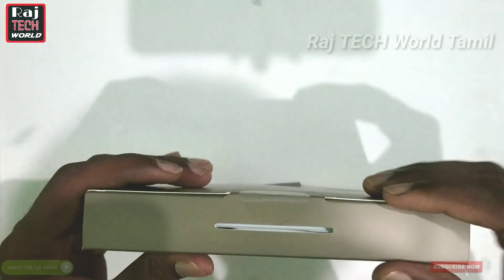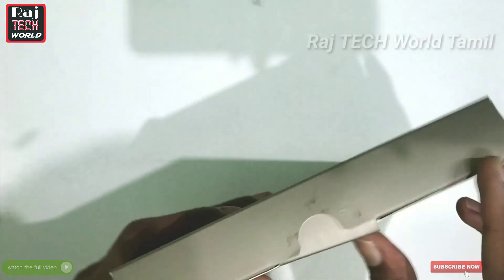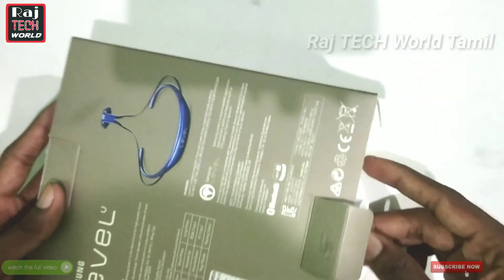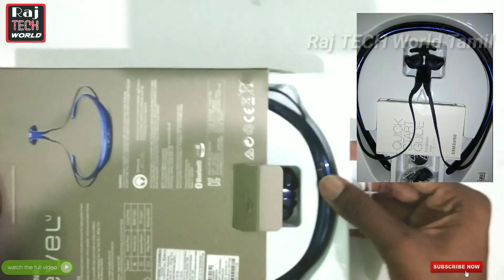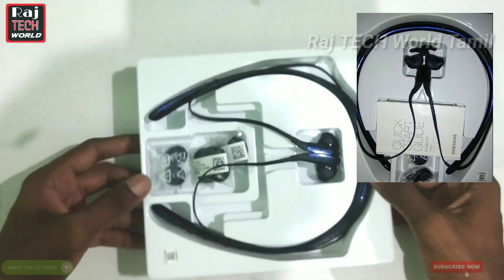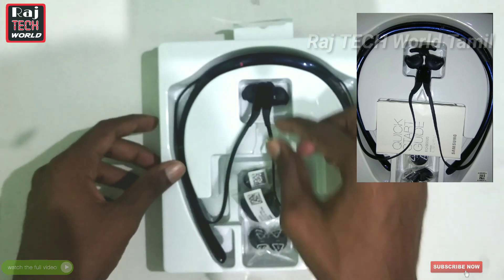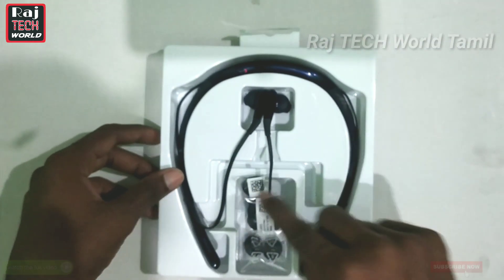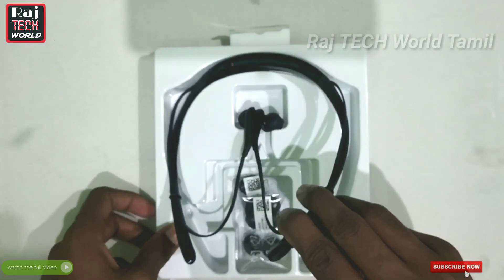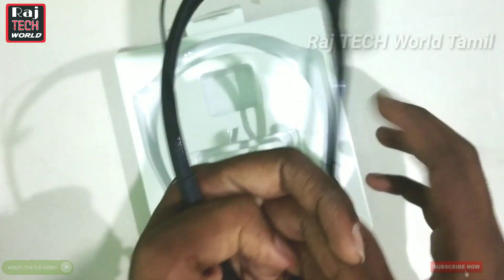Let's open the box. Inside you have a few items here. You can get a quick start guide. You can also open the little box inside and let's open the headset.